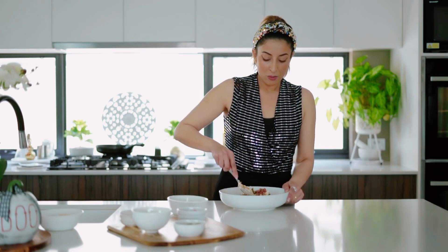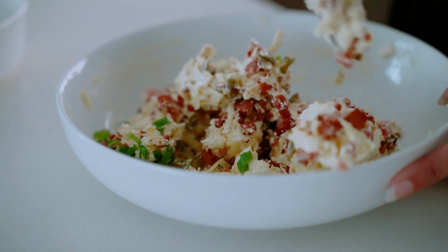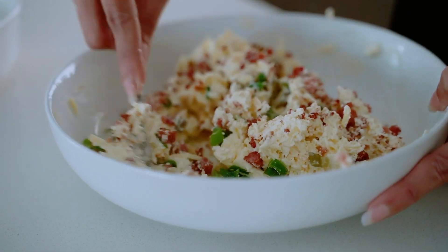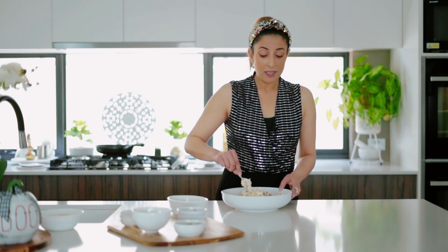Now we're going to mix it all up really really well. One great thing about this dip is that you don't have to just serve it as a dip — you can actually mix it into pasta or potato dishes and make them into bakes, which is really nice. It's also perfect for stuffing chicken breasts. There's so much you can do with this recipe.